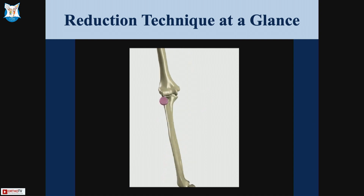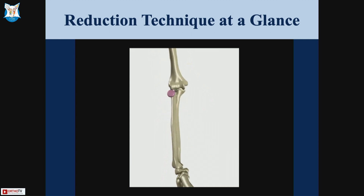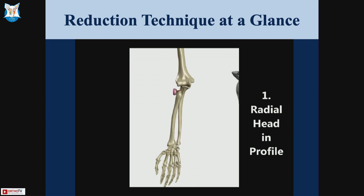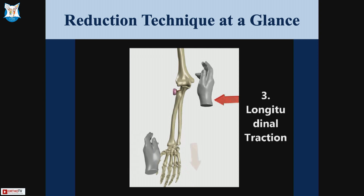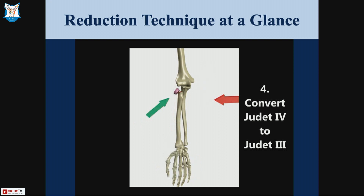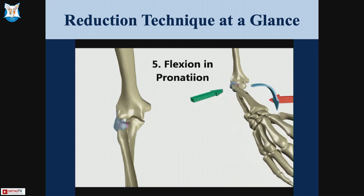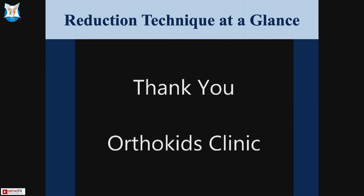The first step is to view the forearm in profile under the image intensifier — profile means you should see a rectangle of the radial head on your image intensifier. The second step is longitudinal traction and varus force, which opens up the lateral compartment. Then you manually apply pressure over the radial head, converting type 4 to type 3 Judae. The final, most important maneuver is to simultaneously flex and pronate the forearm while maintaining constant thumb pressure over the radial head.